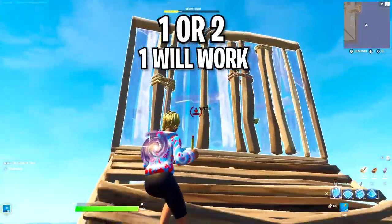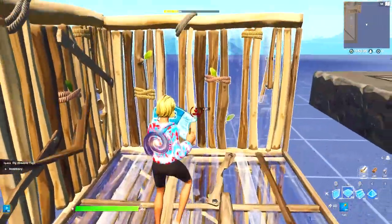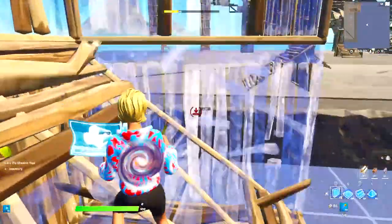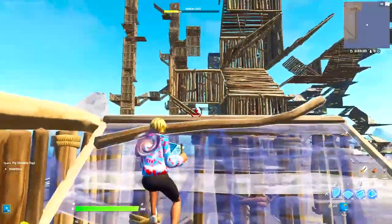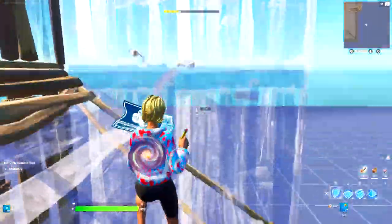Place one wall in front of you and then turn to the right and place two walls. Then what you want to do is jump, place your floor, and then jump and place your ramp. And now you've gone ahead and done a 90. Seems simple, right? All you have to do is continue getting comfortable doing this, and then in no time you'll be comfortable doing 90s perfectly and as fast as possible.